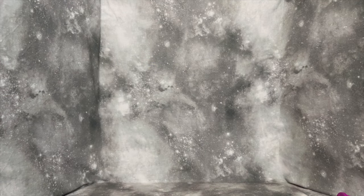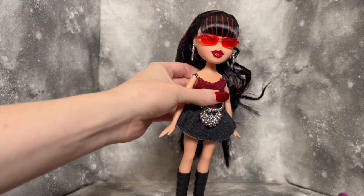Oh, I also forgot — I have to put the sunglasses on. They're so simple, but they're so cute.